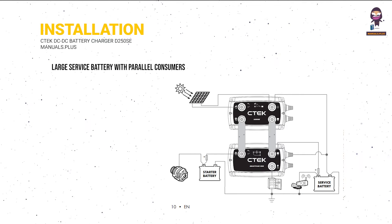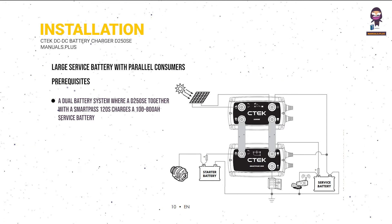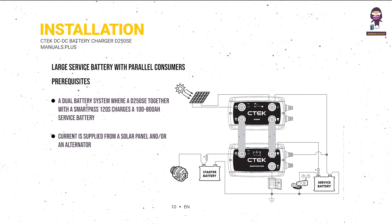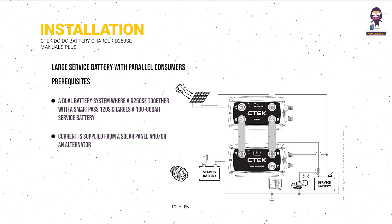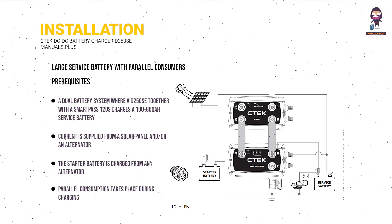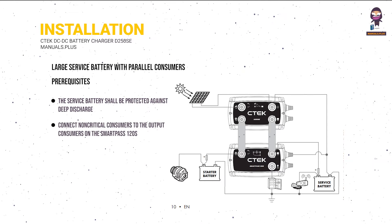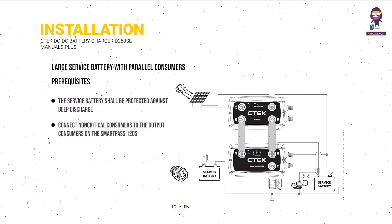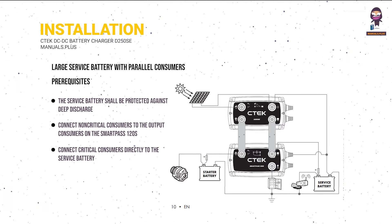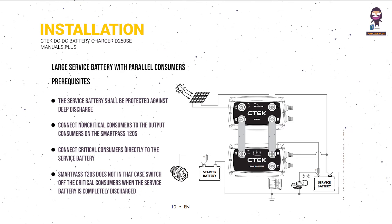Large service battery with parallel consumers — prerequisites: a dual battery system where a D250SE together with a SmartPass 120S charges a 100–800 Ah service battery. Current is supplied from a solar panel and/or an alternator. The starter battery is charged from an alternator. Parallel consumption takes place during charging. The service battery shall be protected against deep discharge. Connect non-critical consumers to the output consumers on the SmartPass 120S, and connect critical consumers directly to the service battery.